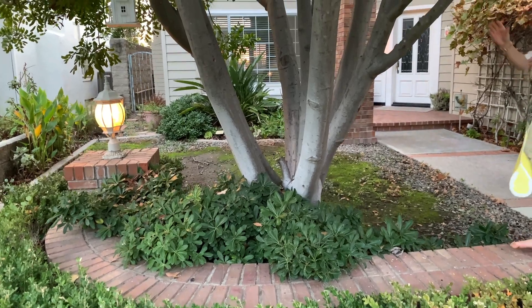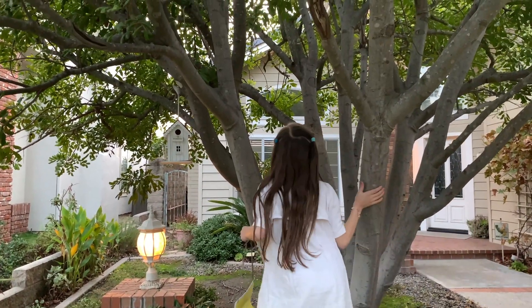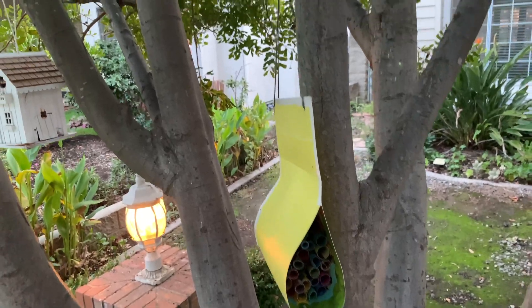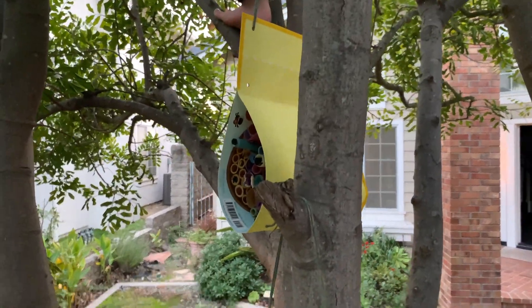The book gives some recommendations on where to place your beehive. You want to make sure that it's not going to be in a high traffic area. While this is near our front door, we think that it's away from our path enough that it can encourage mason bees to use our beehive as a home.